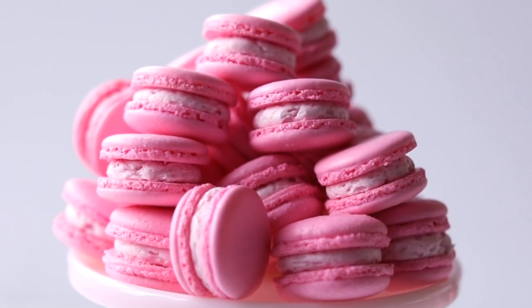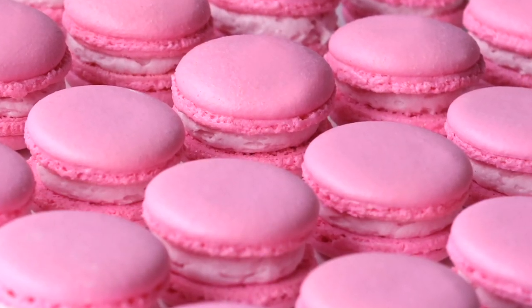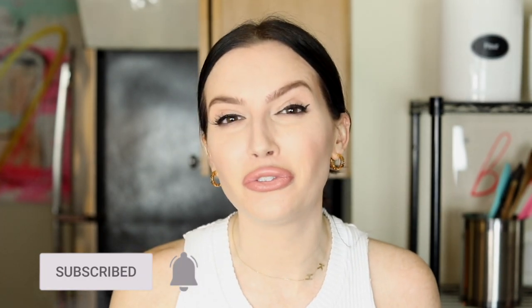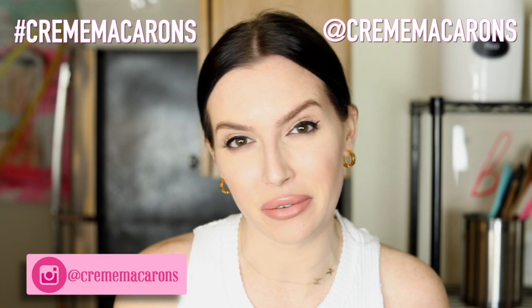Now as an adult I can have it whenever I want, and you can too. They perfectly fit together — nice and consistent. Look how pink that is: perfect, pink, nostalgic, and beautiful — perfect for this upcoming holiday or any day. How can you say no to strawberry milk? Friends and family, thank you so much for watching. If you liked this video please give it a thumbs up, follow my Facebook and Instagram, and add hashtag creme macaroons to your photos so I can see, like, and share them. As always, stay happy, stay healthy, stay youthful, and keep baking.